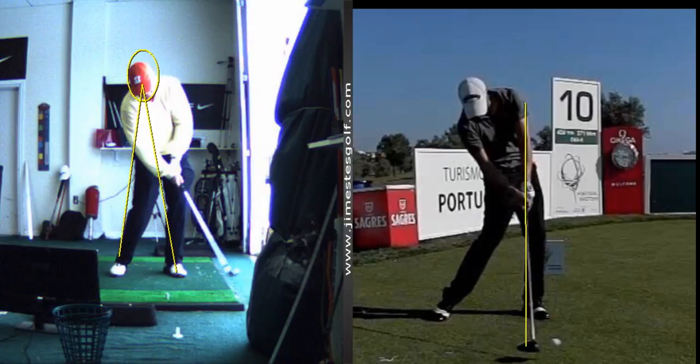In your swing, it looks good right to here, but the club head passes your hands right there at the bottom when the left wrist bends. But that's a separate issue — for right now I want to deal with that.